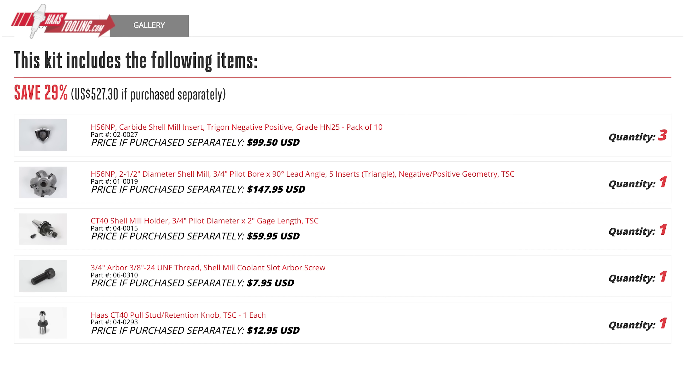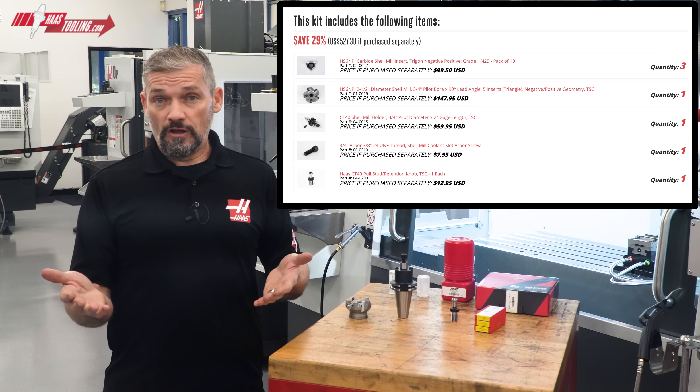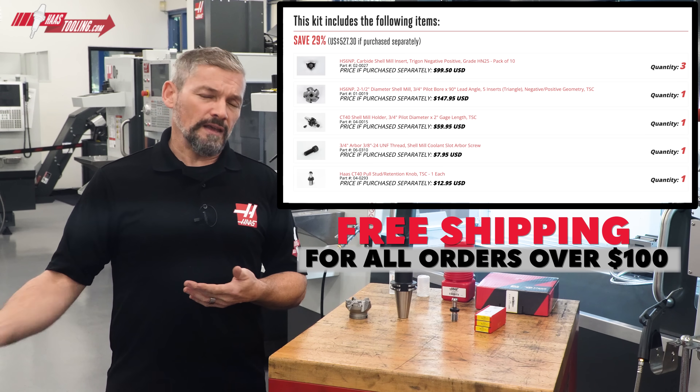The savings on this shell mill kit is more than $100. And since it's over $100, you get it shipped for free into the bargain.